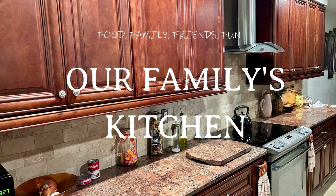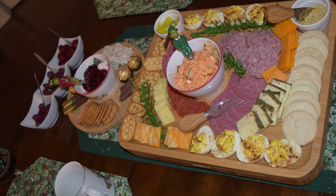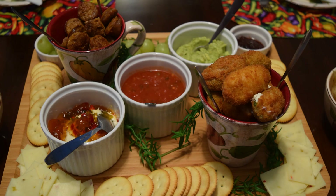Welcome back to our family's kitchen. Every now and then we really enjoy a good charcuterie board. We've put them together for a simple lunch or a Christmas holiday feast. We occasionally create them as themes such as Italian, Polish, or Mexican.